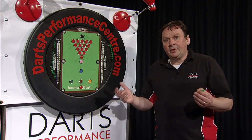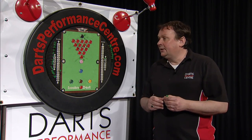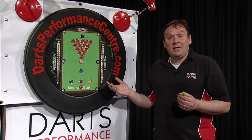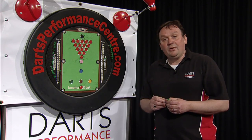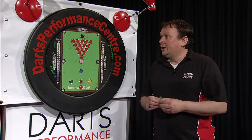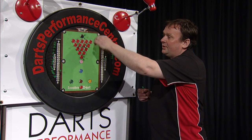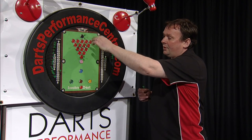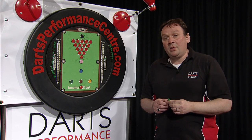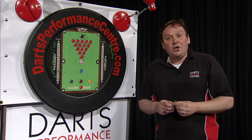Darts Performance Centre was set up to try and help dart players play better darts — all our products in our shop reflect that. The reason we like this board is it's something a bit different. Perhaps you may be getting a bit fed up with the same old 501, or perhaps it'll give you the inspiration to get off the sofa and throw some darts. We like the fact that you've got some tight targets here — some of these circles are in the double top, the treble 20, and we've got the bullseye there, so you're building your muscle memory as well. So overall, it's a great product, great fun, and you can buy it in our shop.